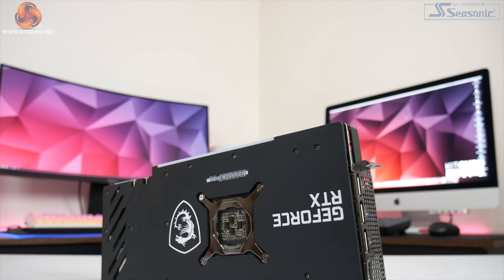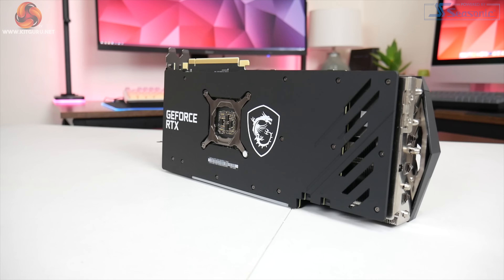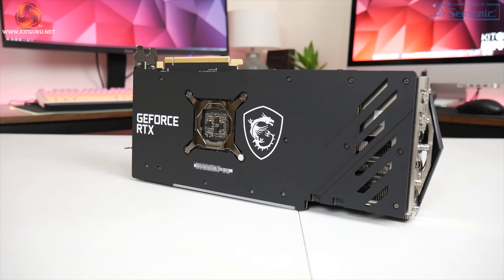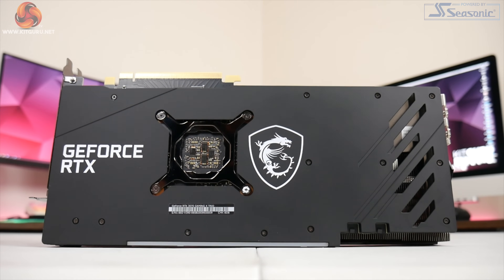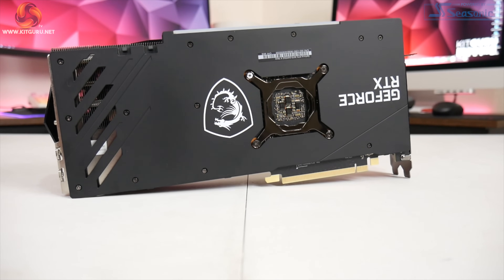In terms of the backplate, MSI is once more using what it calls the graphene composite material. Credit to Wizard from Tech Power Up who found that this is just plastic coated with graphene, so I would really prefer a full-length metal backplate here. This is actually what MSI did for its 3090 Gaming X Trio, which even has a couple of copper heat pipes to aid dissipation. The graphene composite doesn't look bad aesthetically, but compared to a proper metal backplate it won't feel as premium and the thermal benefits are unlikely to be as great.